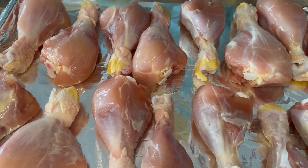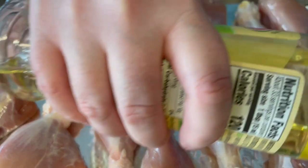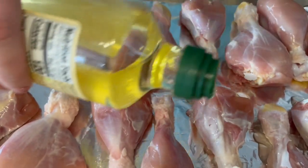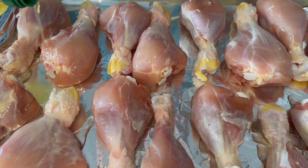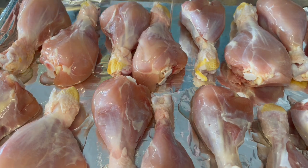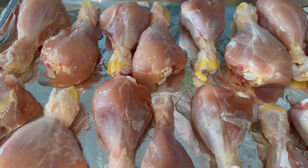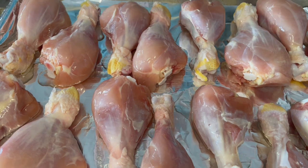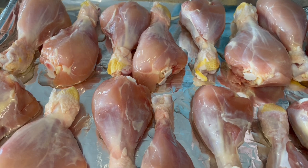I've got all of my chicken with the skin cut off. Now what I'm going to do is put olive oil on all of them — let's do a little drizzle. Then I'm going to turn them in the olive oil so that they get coated.